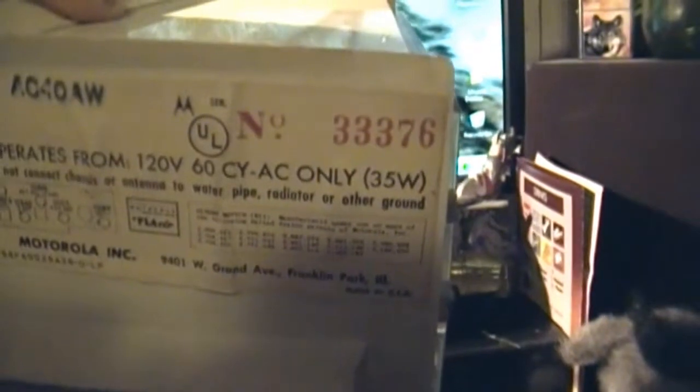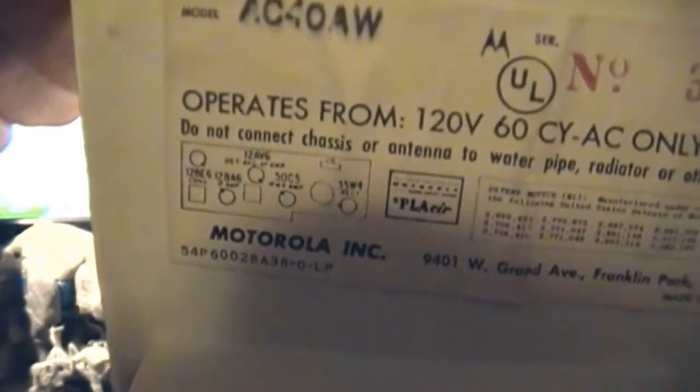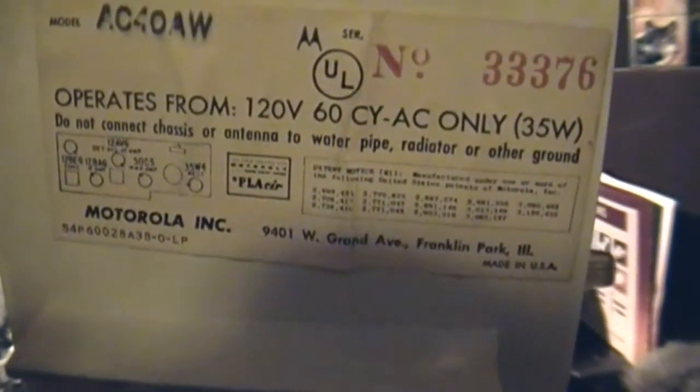Operates from 120 volts, 60 cycle, AC only, 35 watts, serial number 33376. Do not connect chassis or antenna to water pipe, radiator, or other ground. There's the tube layout — Motorola Incorporated, 9401 West Grand Avenue, Franklin Park, Illinois, USA.